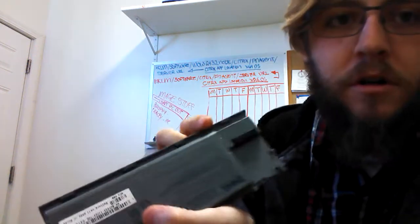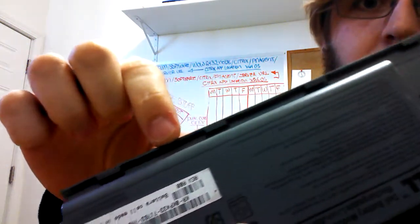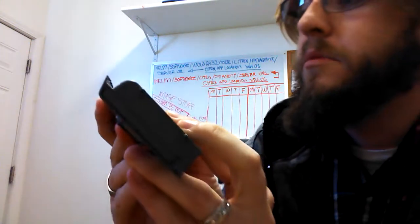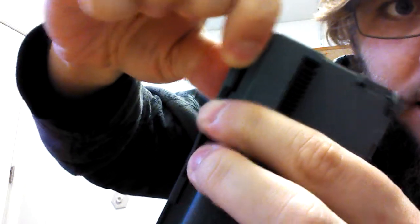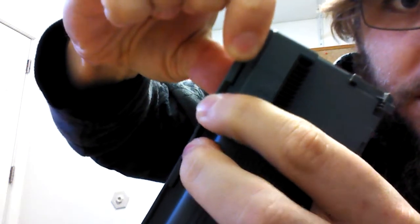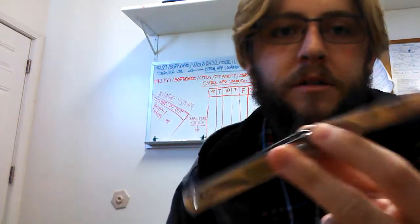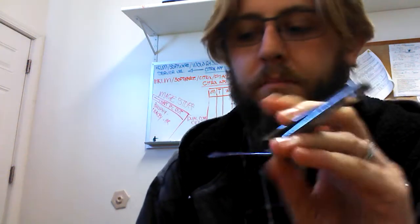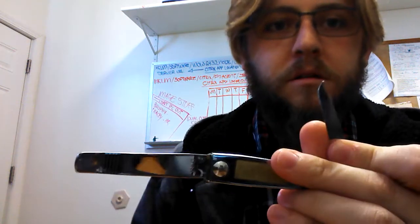First things first, if you look, there is a small seam along the inside here that needs to be split open. If you push on the tabs, you see the seams start to lift. Just go ahead and try and get a screwdriver. I like to use fingernail clippers because the edge is real thick so it doesn't bend, and you get the nice little pick tool for getting into tight spaces.